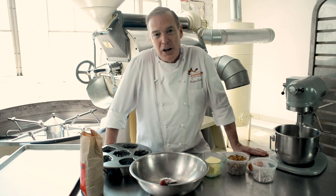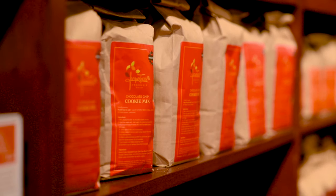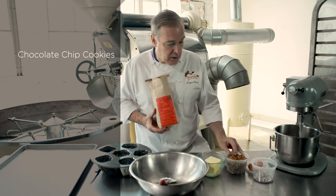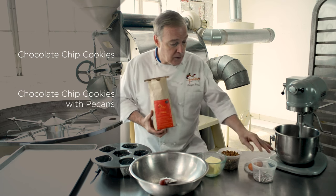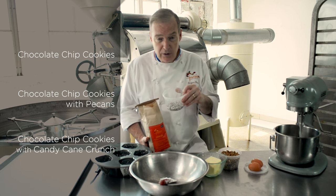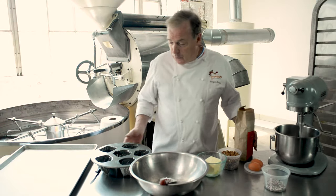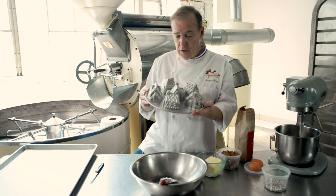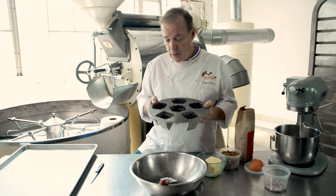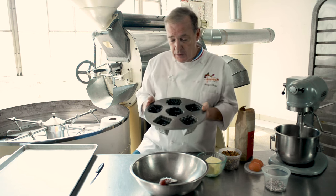Hello, I am Jacques Thoretz from Jacques Thoretz Chocolates. I want to show you with one mix a lot of different things that you can do. We can make chocolate chip cookies, chocolate chip cookies with pecan, or chocolate chip cookies with candy cane crunch — that's going to give a little crunchiness but also a nice mint flavor. I also found in my collection of molds a beautiful mold of little houses and I want to try to put some cookie dough in it and make some little houses with cookies.